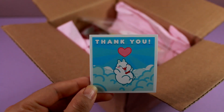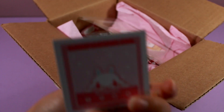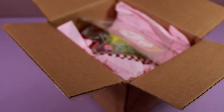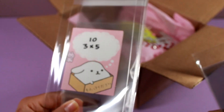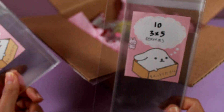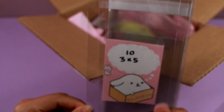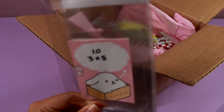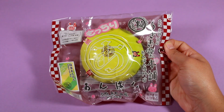They have this cute little thank you card with all their information. Squishy collectors probably know them — they've been around almost since the beginning. So the first thing I have in this box: one I did buy, and the other I'm assuming is an extra. Thank you so much for the extra, because I do need repacking material for some of my smaller squishies. I bought the three-by-five inch sizes, and hopefully this will fit the tinier squishies that I have.